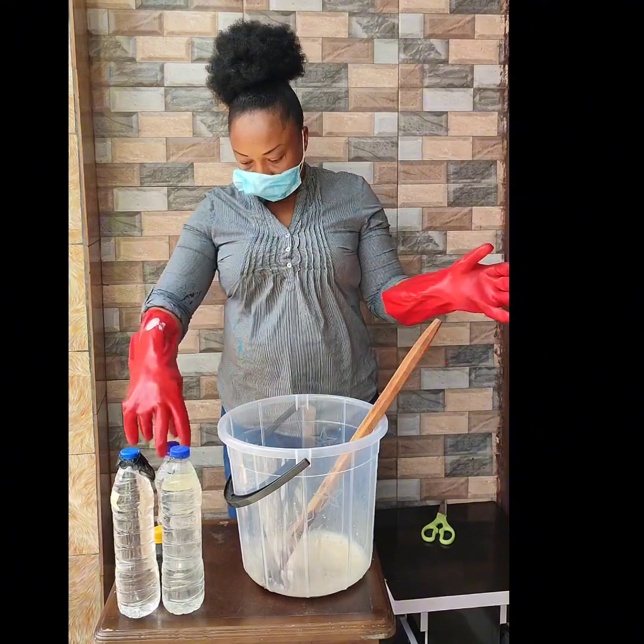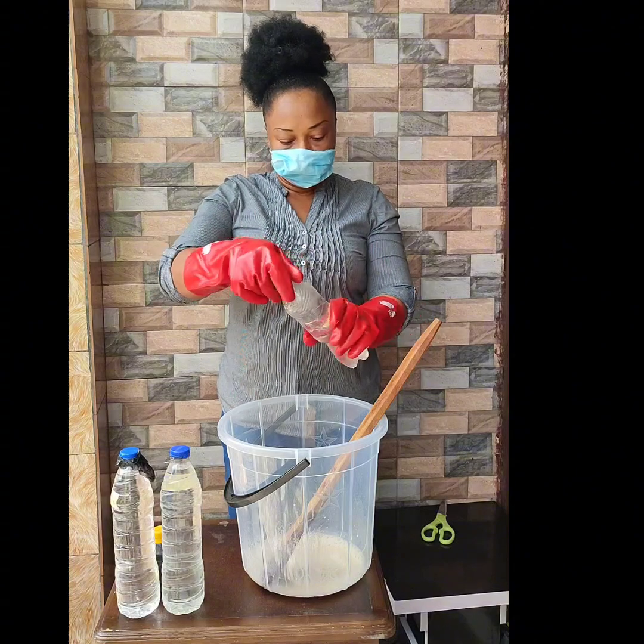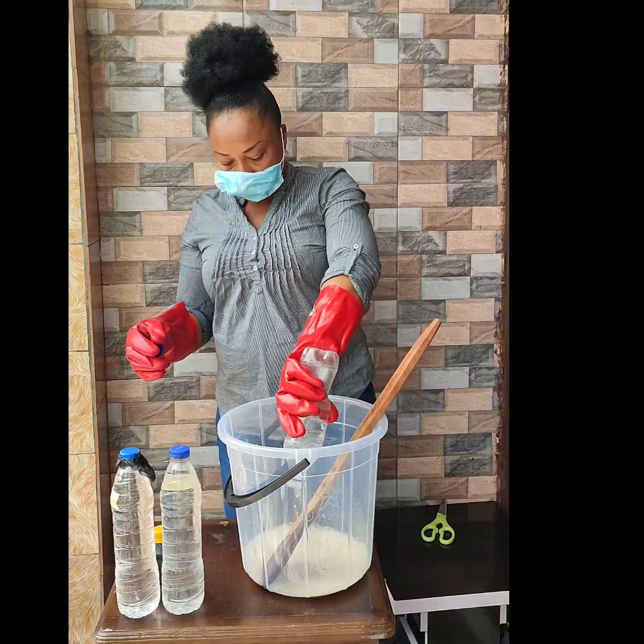Mix the two together until well combined. Then, once that is done, add your teserpone — 250 ml.